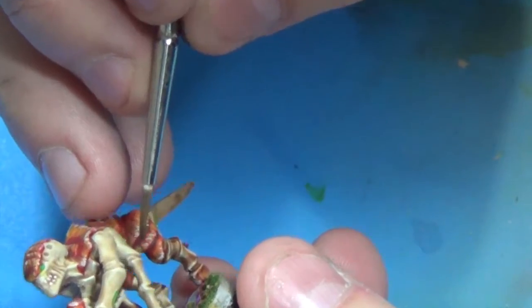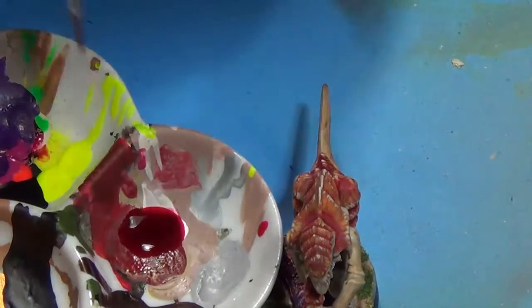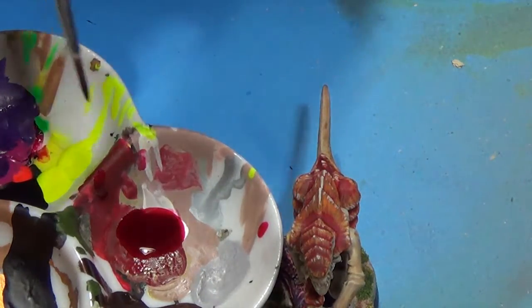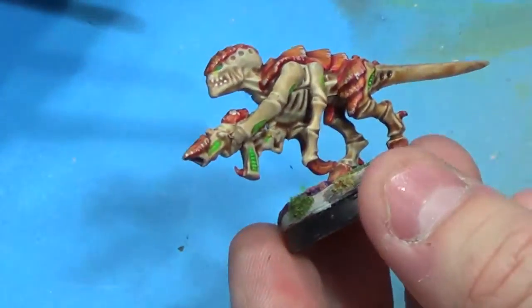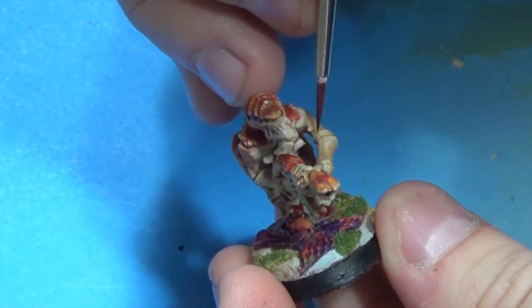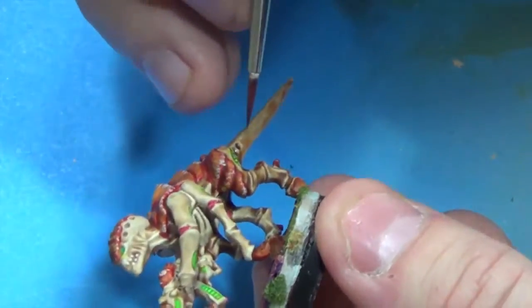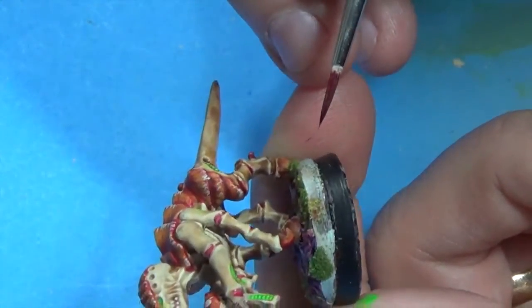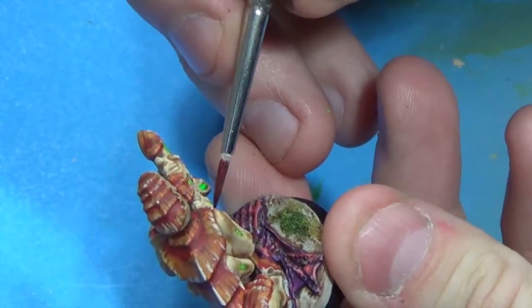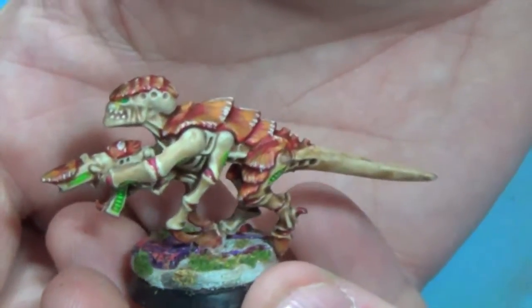I noticed I'd missed some of these elbow joints and I wanted them to pop, so I took some Freak Flex Red Tint — I think it's pretty similar to the Ghost Tint by the Minotaur line. It's a nice transparent paint. I went back in and touched those up. In hindsight, it probably would have been a better idea to do that pre-dip, but it doesn't look too bad.